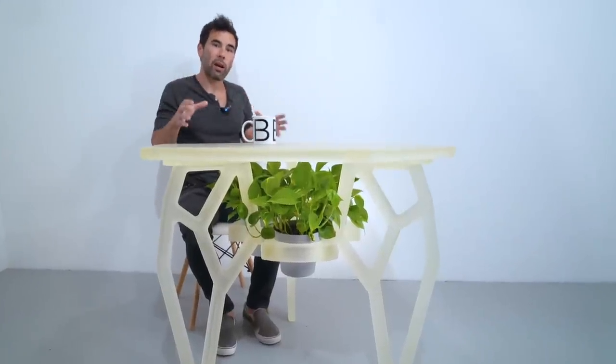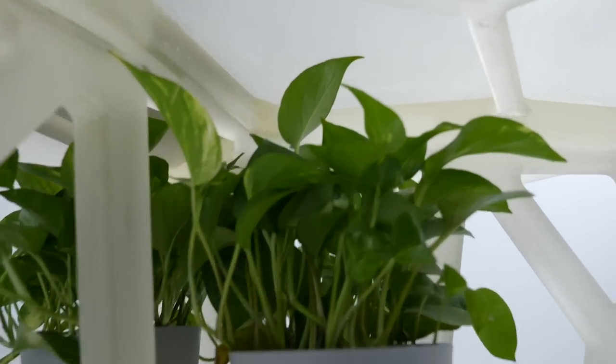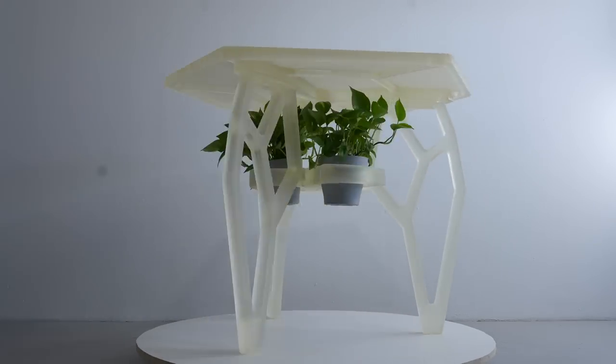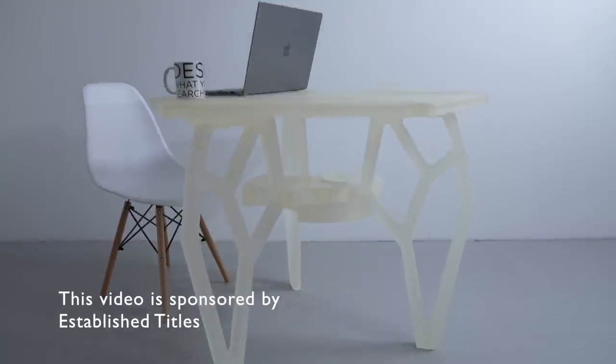Today we're making a table entirely out of epoxy. This is going into my kitchen and I wanted light to go through the table so I could grow plants underneath it. For now I have ivy in here but I'm going to switch these out with some herbs later this season. And before I forget, this video is sponsored by Established Title — more on that later.